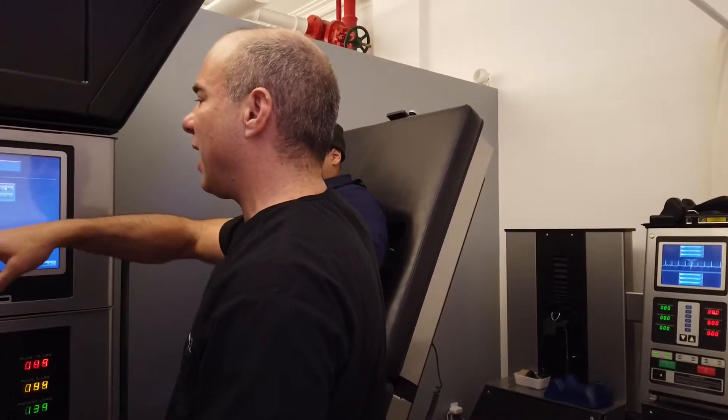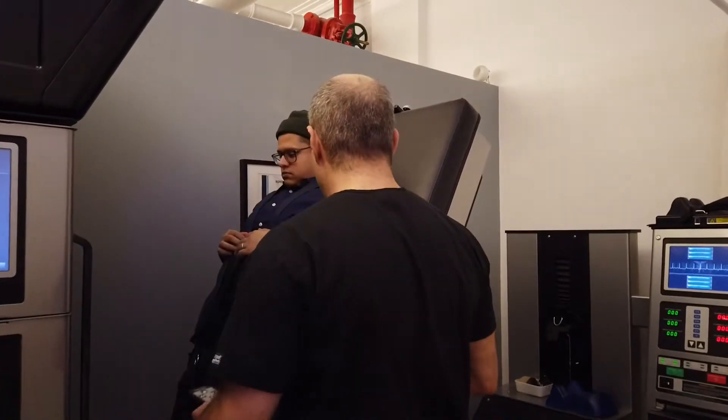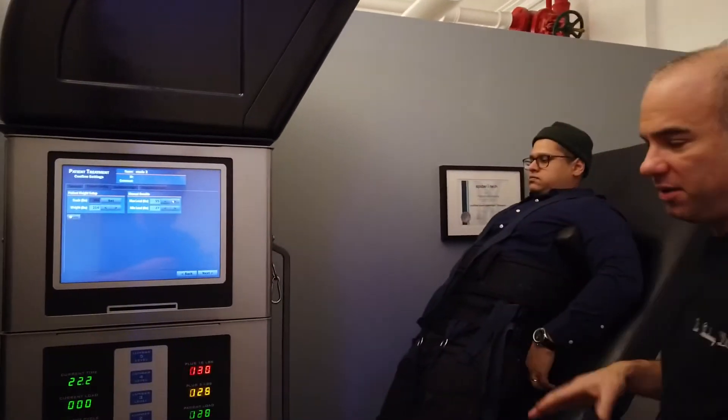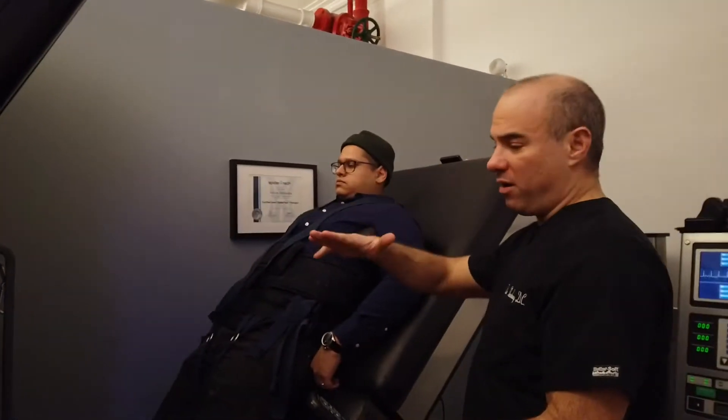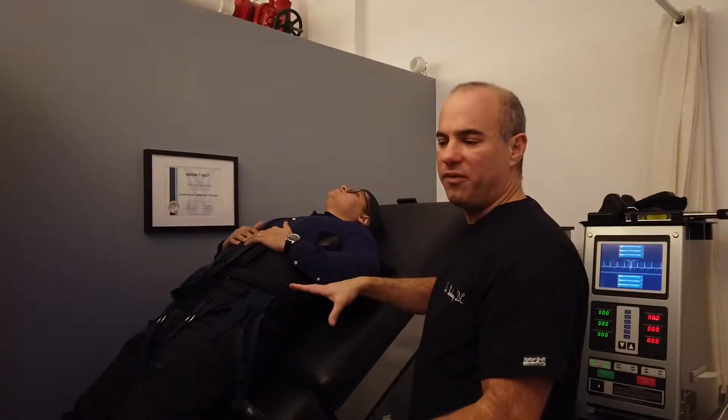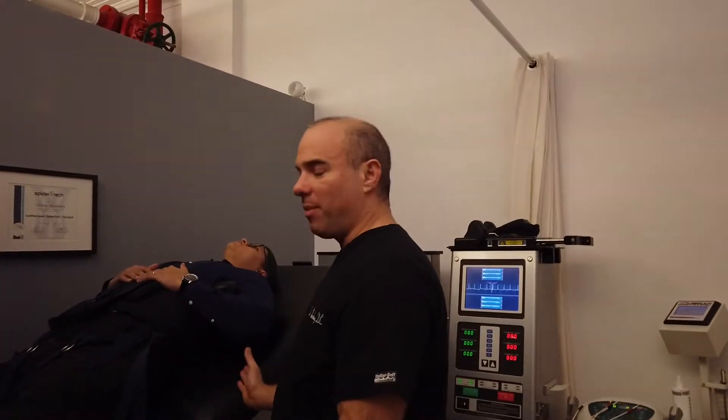I'm entering the maximum weight and the time, and I'll bring you down. What's unique about this table is the Trendelenburg up and down, which makes it a lot more comfortable. As we progress through care, people are going to be a little sensitive coming off the table, so it's a lot better than getting up by yourself — having the system bring you back into a gravitational environment.